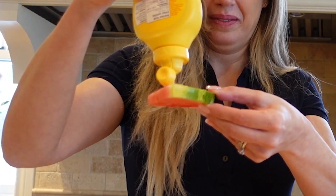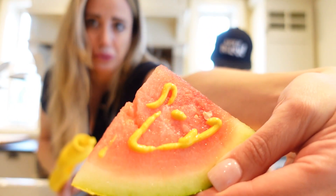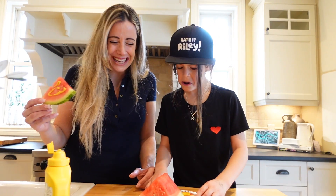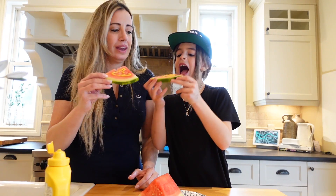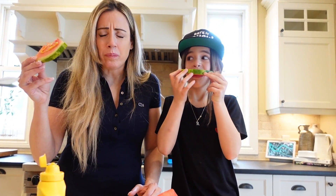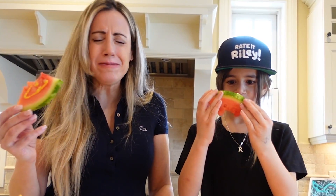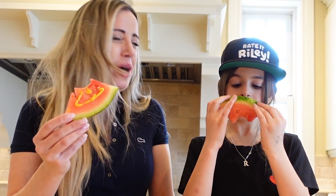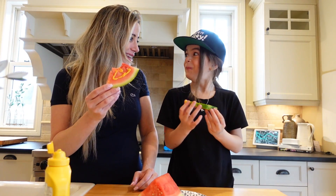You're the biggest so you get more mustard. Mustard. Ready? Cheers. Cheers. You first. What?! Okay, that is super cool. Just the mustard alone is not good, but take it together — it's amazing.